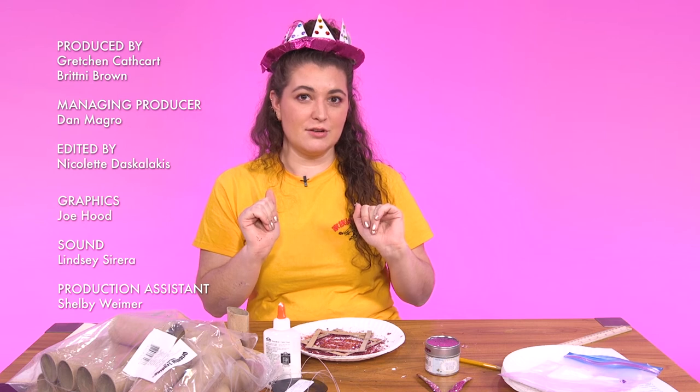I need to get the rest of this glitter and glue off my hands, but tune in next time for another episode of Craftastrophe.